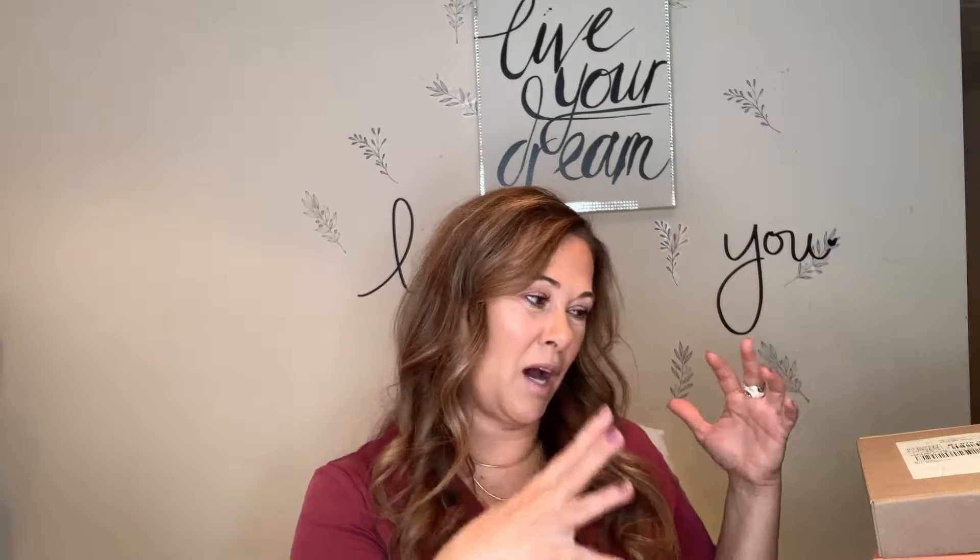Hey guys, welcome to my channel, my name is Rosanna. I have so much stuff that I've gotten so far — it's only mid-October — and I normally do not like to try anything unless I talk to you guys about it first. But I have been salivating to see what is in these boxes, what they look like, how they're swatching, and then I'm going to use them and do other tutorials about what I bought, what works, what doesn't work.